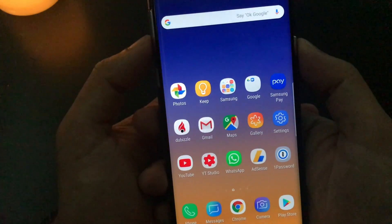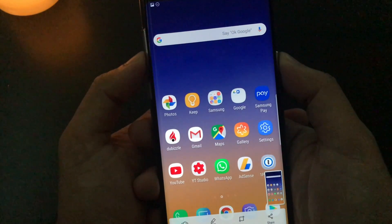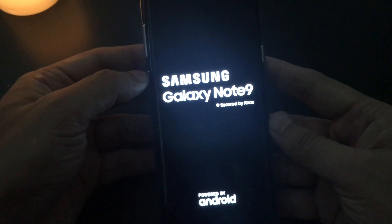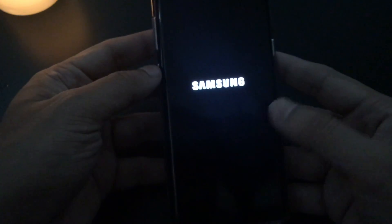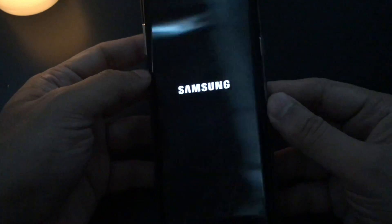Let's do it — power and volume down button for about 10 seconds. It will take a screenshot but you keep pressing them. So now the device will reboot. It will rectify any kind of issues you were having with your touch — suppose the screen was freezing and you are not able to use your navigation keys. All will be solved.